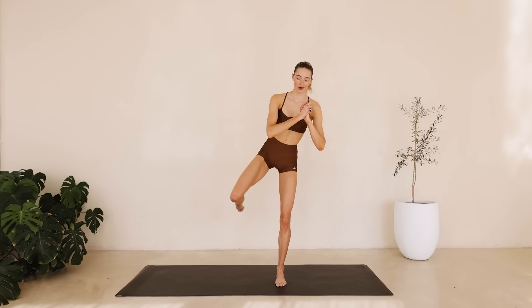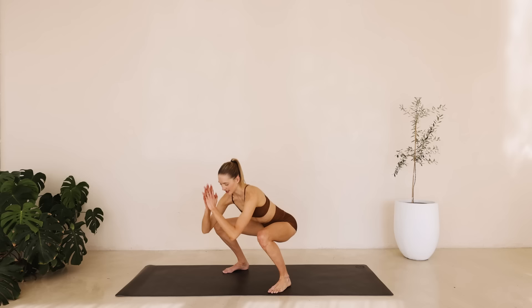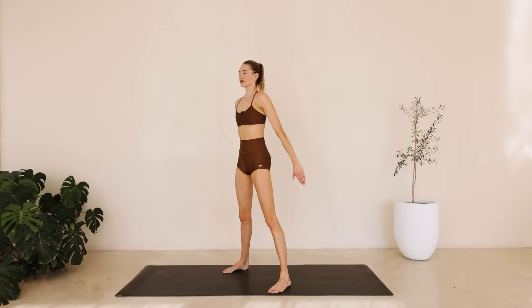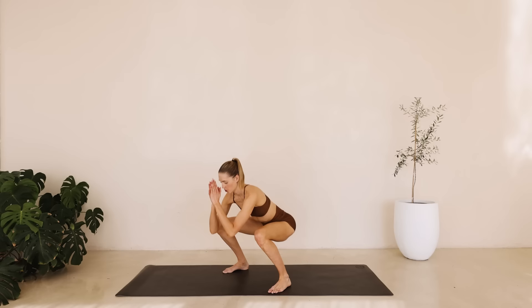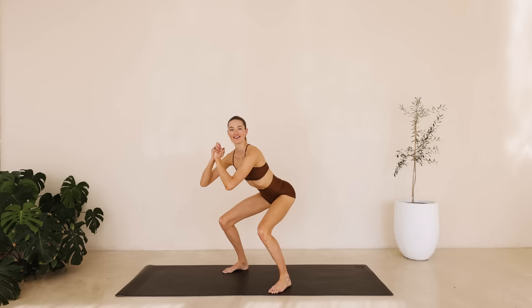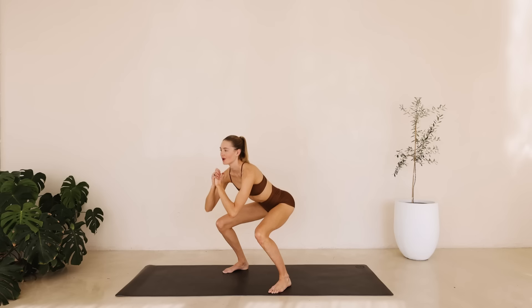We're shaking it out. Feet are about hip-wide apart or a little wider. Coming into our squat and reaching back up. Squeeze that booty and lower down. Counting down from ten to one. Hold it here. Tiny little pulses for ten down to one. And squeeze it up. Shake it out.